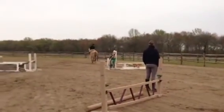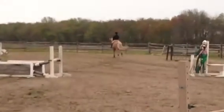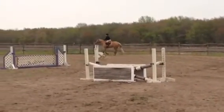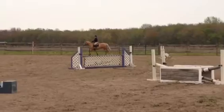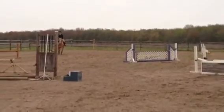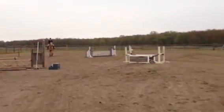Good. Now lift and balance. Say whoa. There. Now let him carry you a little bit. Keep a rhythm now.